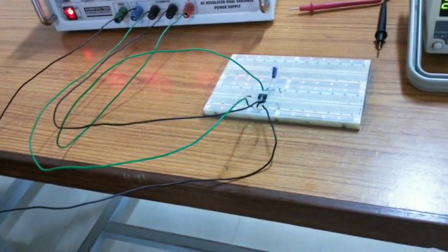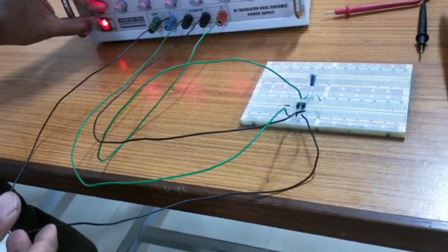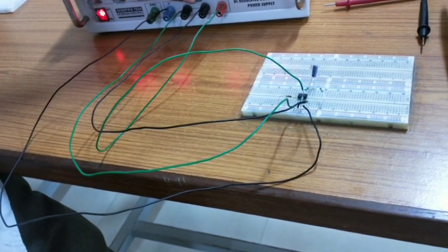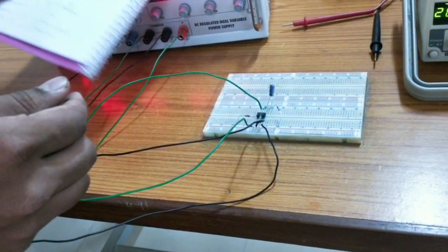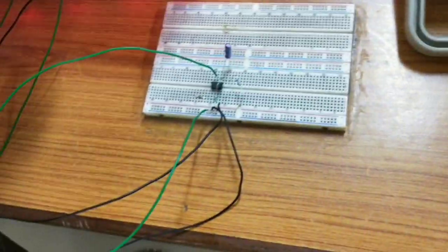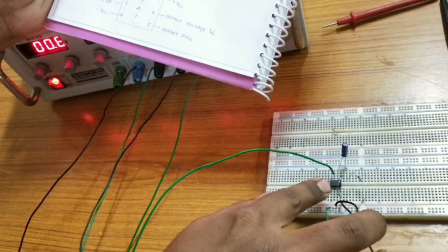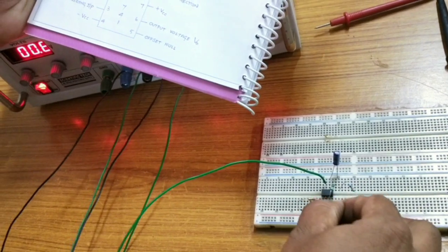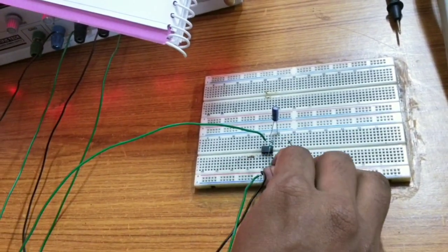Next, first thing, you have to bias the IC. So you have to give proper connections with the resistances and capacitances. A 1 kilo ohm is connected to the 2nd pin and a 100 ohm is connected to the 3rd pin. I have done this. This is the 100 ohm resistance given at the 3rd pin and it is grounded, with the other terminal also grounded.